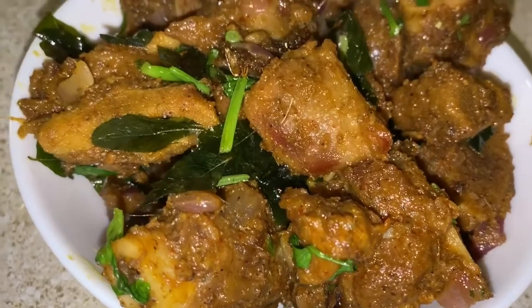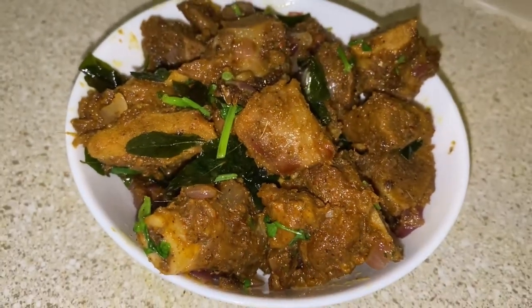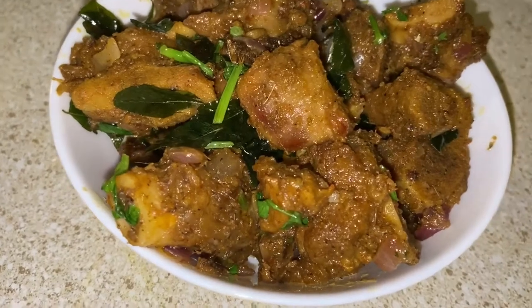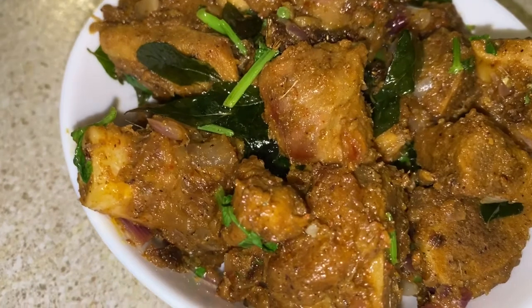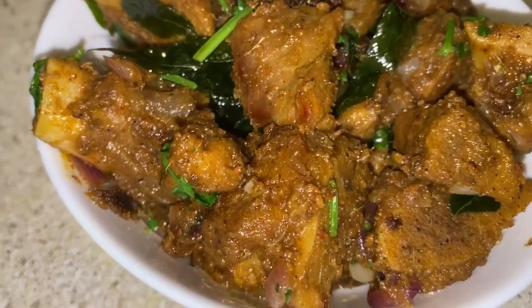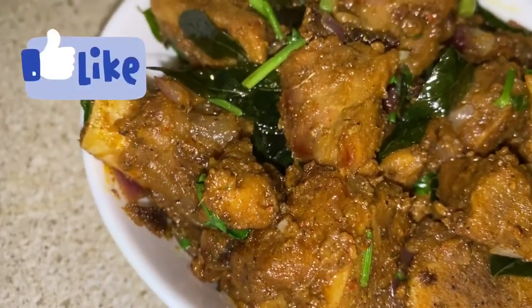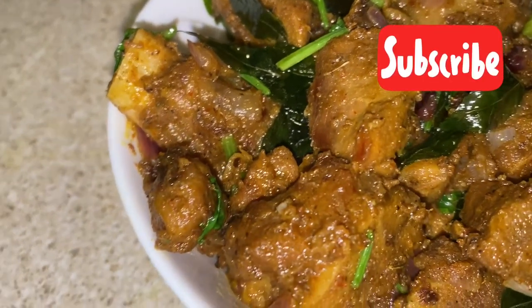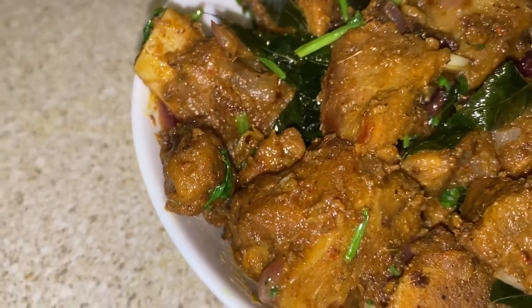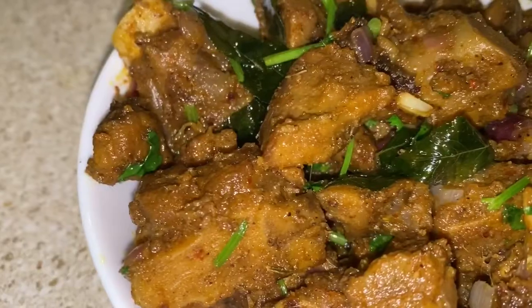Simple and original Mutton Chuka is ready. If you want to try this simple and easy Mutton Chuka, you can share your feedback in the comment section. Please like, share, and subscribe. Thanks so much for watching! Bye! Enjoy Watch and Try Some Meals.